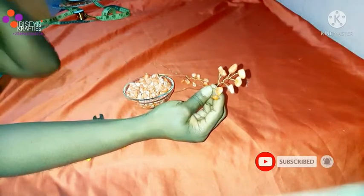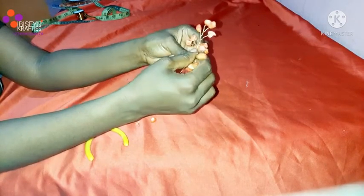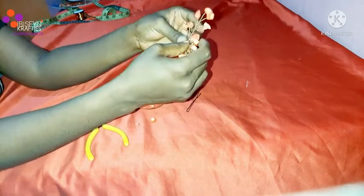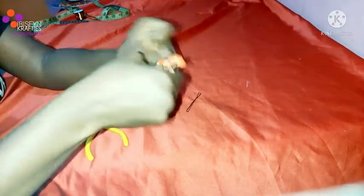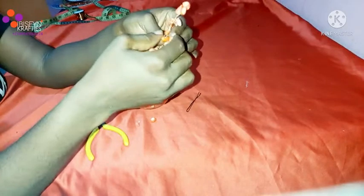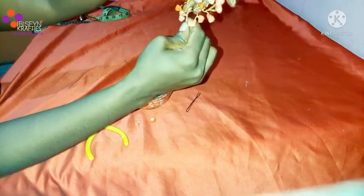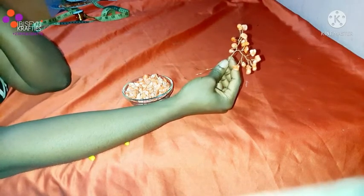I'm done with the second vine. All I need to do is bring both vines together and twist them to become one. Because we have leftover jewelry wire — we didn't string our beads up to the tip — we're joining them with that leftover wire, just twisting both of them together to form one vine. You can share your designs with us on our Instagram page at Ibis Fine Crafties or on our Facebook page at Ibis Fine Crafties.